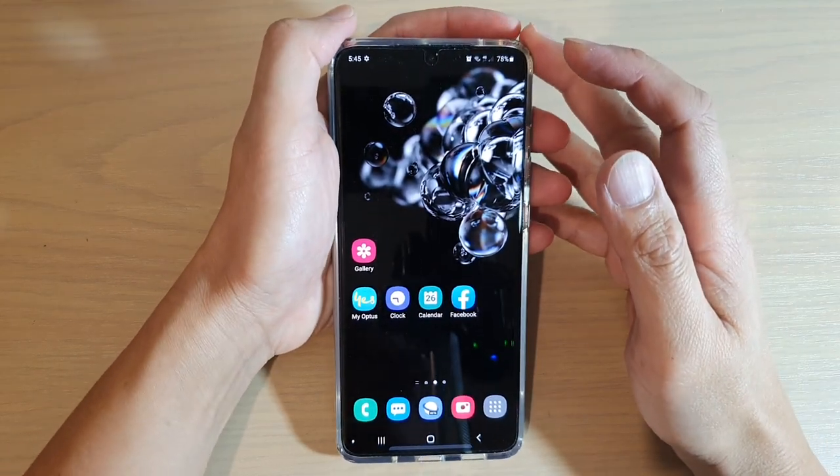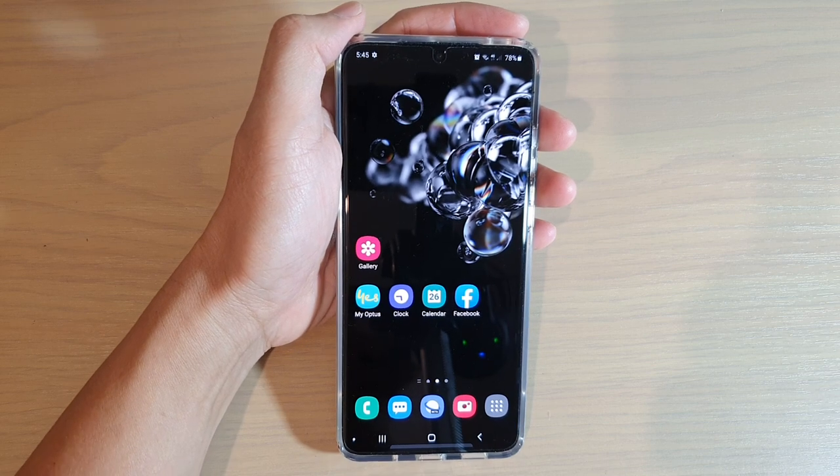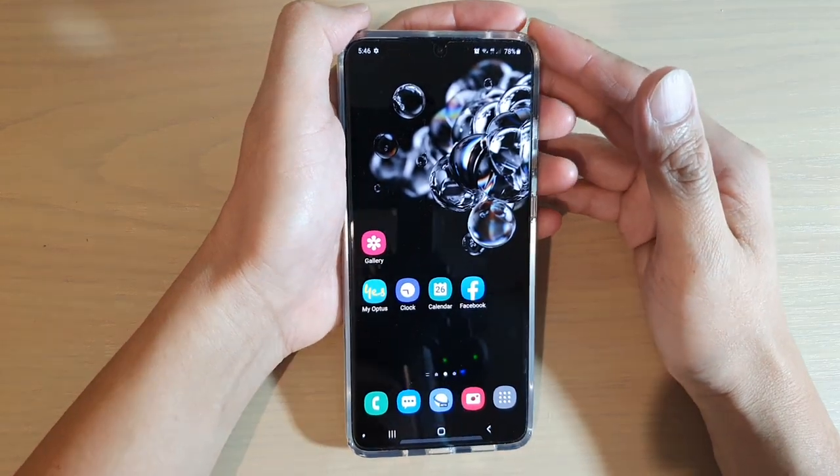In this video we're going to take a look at how you can move photos or videos in and out of the secure folder on your Samsung Galaxy S20, S20 Plus, or S20 Ultra.